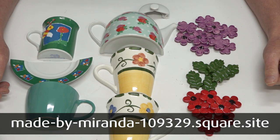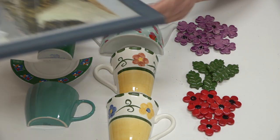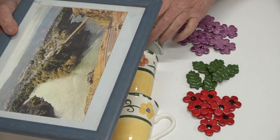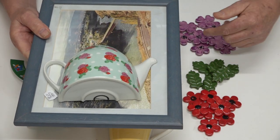I thought I would create a Picassiette mosaic using this op shop frame — or thrift store frame — that I paid $5 for. I'll be using this teapot along with the lid and some of these flowers.